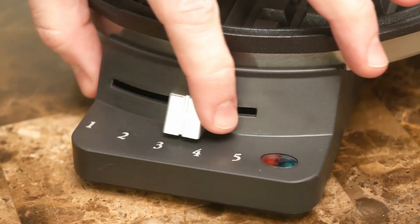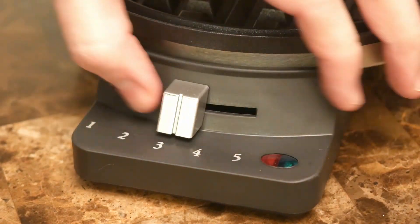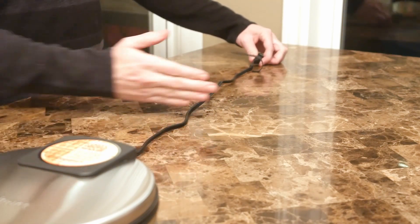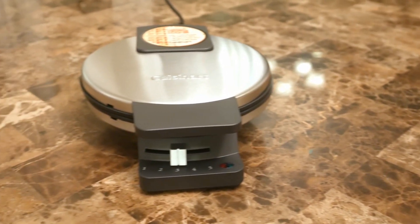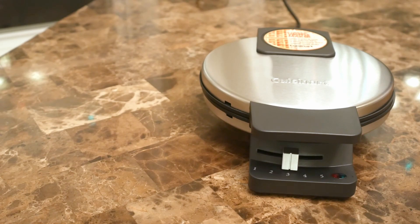It's got five heat settings via a slider switch that operates smoothly, but does have some play in it. Cord length is about 30 inches, which I think is a little short, especially for older kitchens that might be lacking in outlets. Otherwise, it's pretty simple, but looks modern with its matte black plastic and stainless steel finishes.